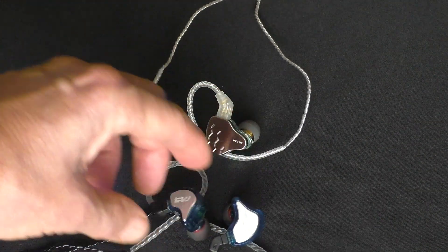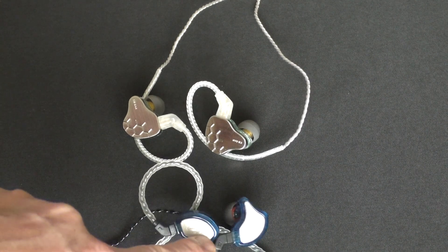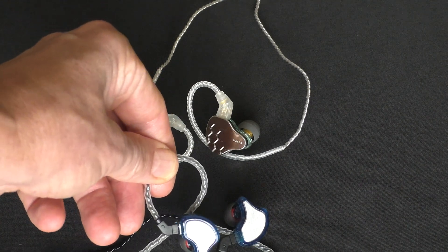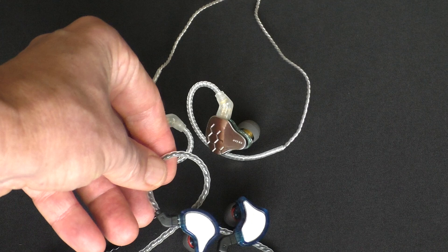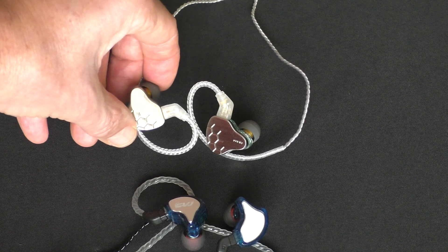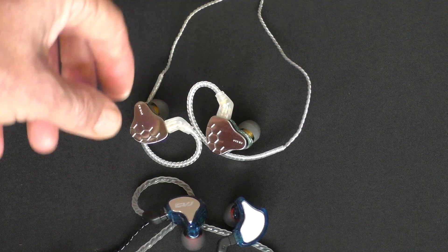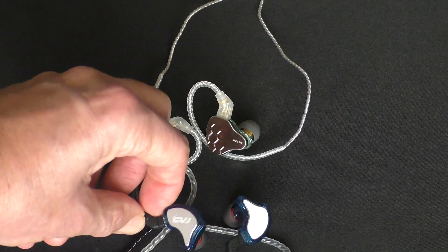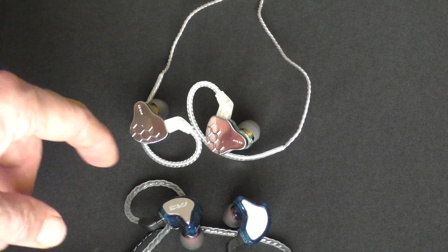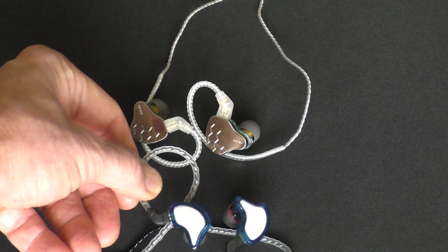A comparison between the CVJ CS8, which has one dynamic driver and three balanced armature drivers in each shell, and the K-Bear Lark, which has one balanced armature and one dynamic driver. The difference between the two price-wise is no more than a couple of dollars. The sound quality of both is excellent.